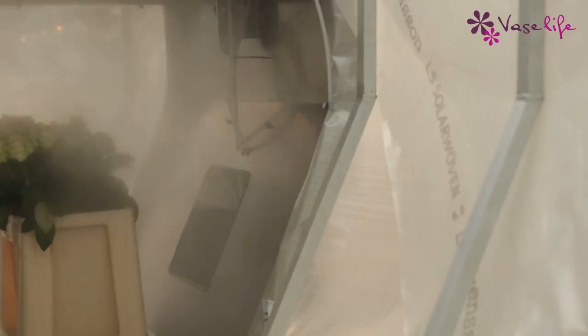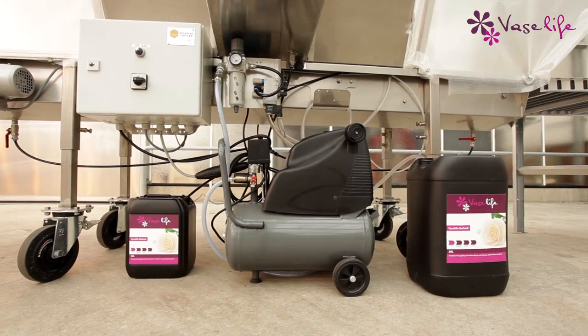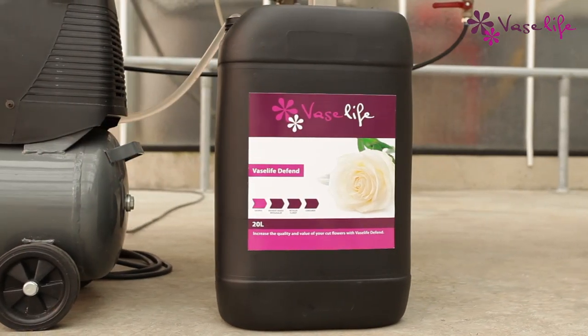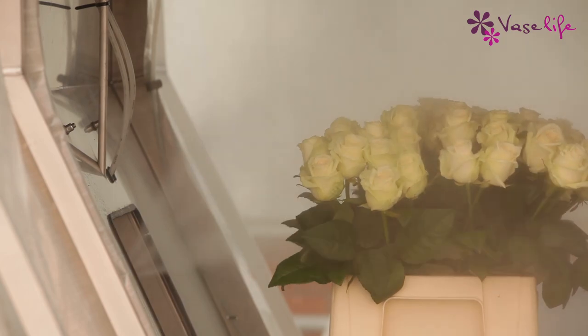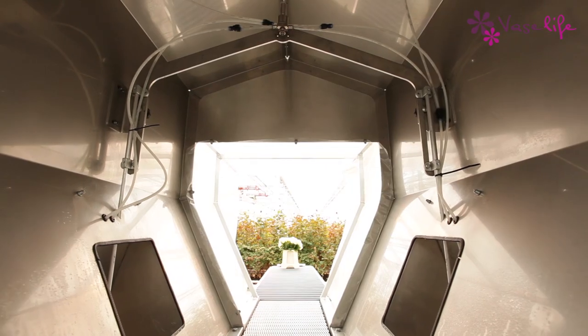VaseLife has developed a special spray called VaseLife Defend, which is applied onto the flowers by the use of a spray cabin. VaseLife Defend is a very cost-effective, non-sticky, eco-friendly spray, protecting the flowers during transport.